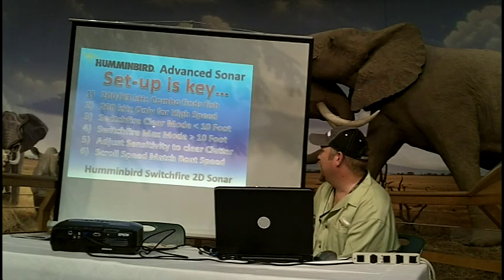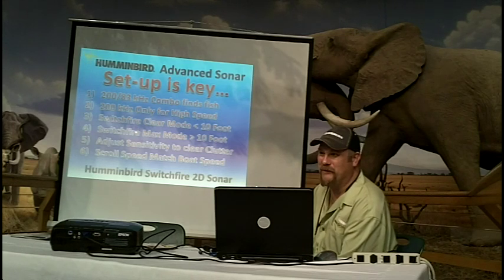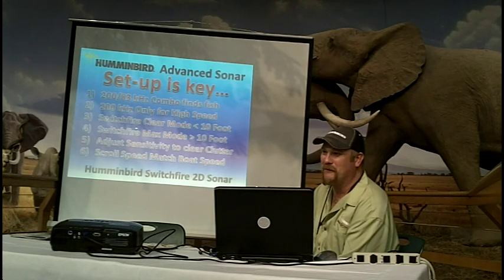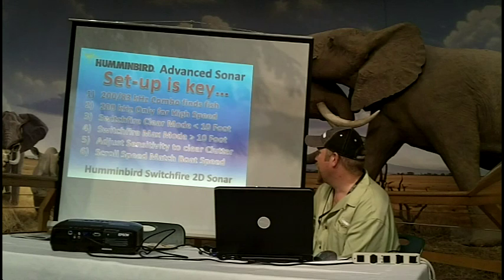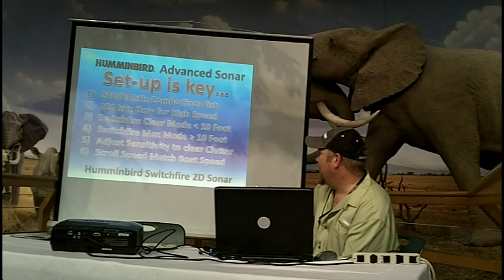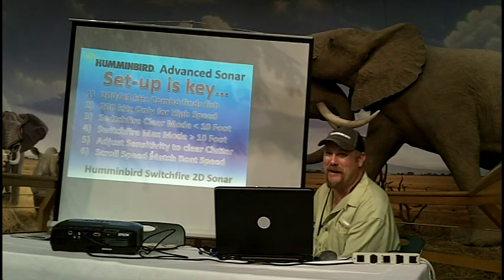Switchfire clear mode automatically adjusts power depending on depth. So when you get in real shallow water, if you're shooting 8,000 watts of power, you're going to get multiple returns. Clear mode will automatically adjust that power down for real shallow water applications. Max mode is better for depths over 10 foot. You adjust your sensitivity to clear the clutter or get the amount of data that you want.